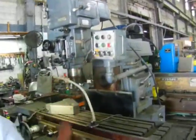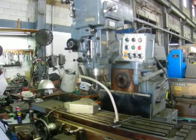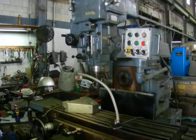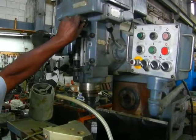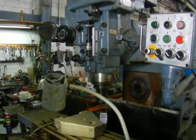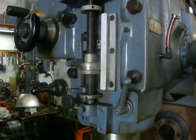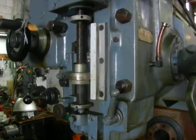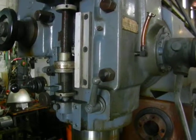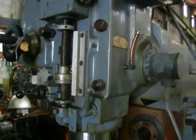All right Joe, let's turn it on. Show the automatic down feed. Right now it's going up. Now I got it going down. When it reaches the stop it will disengage. And it looks like that it's nice and quiet. It's engaged right there.